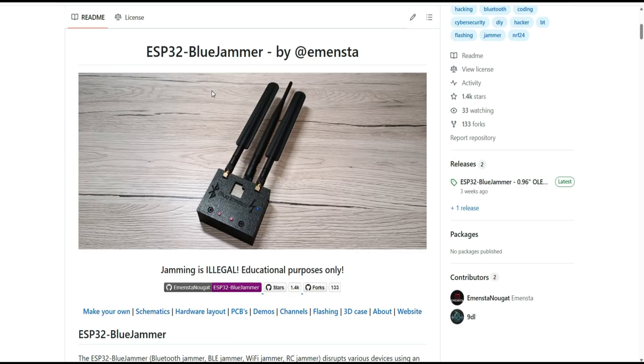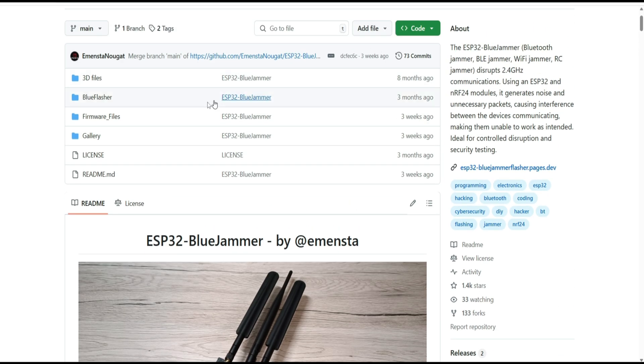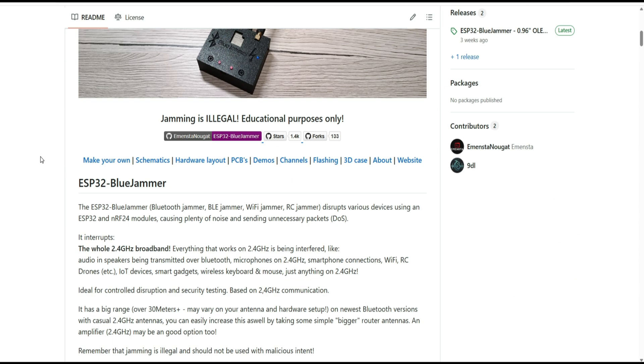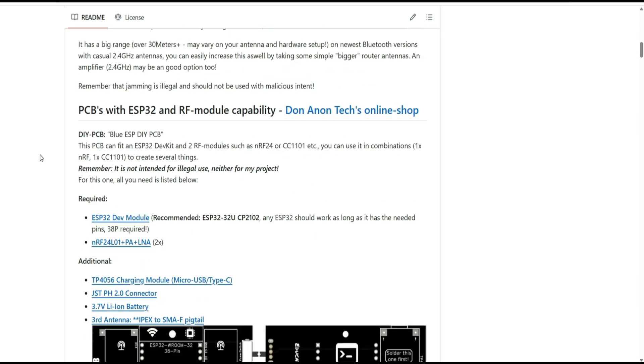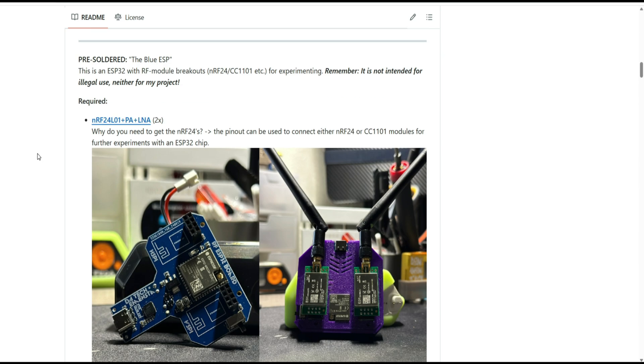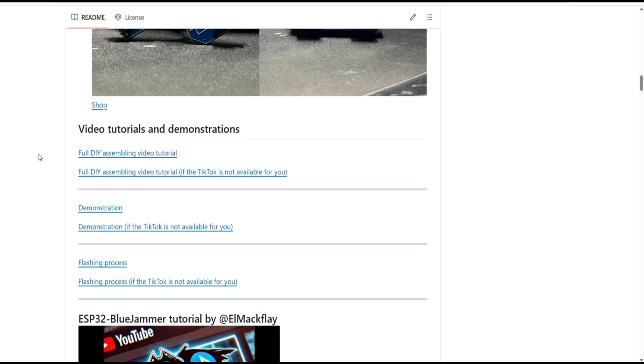It's a cute little device. I don't think it will be really powerful because the NRF24 doesn't have a very large range — I think you can add an amplifier to it, but I'm not 100% sure. Checking the GitHub page, it doesn't seem to be really complex to do, and I had a little time.